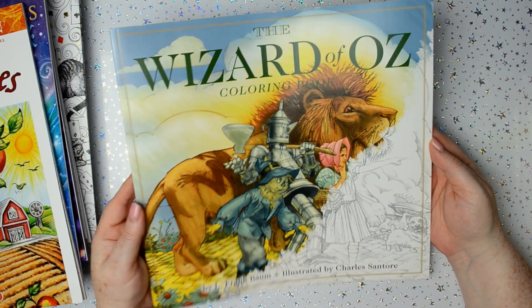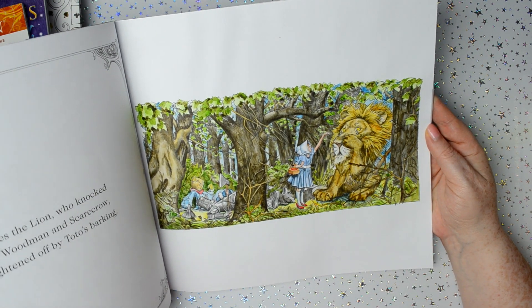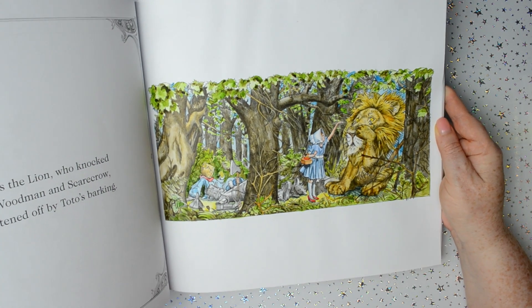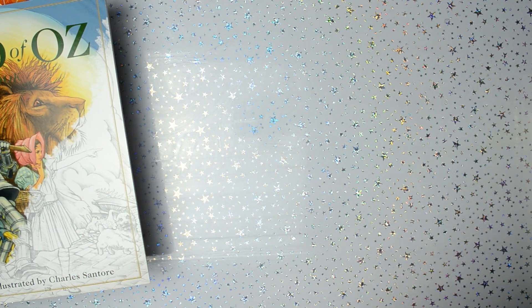This is the Wizard of Oz colouring book and that was done with watercolour paints. I'm pretty sure it was Arteza watercolour paints I did that one with — it was either Arteza or Winsor and Newton. I actually can't really remember now.